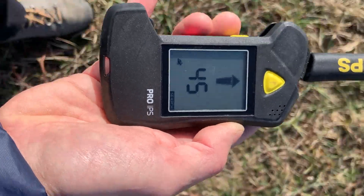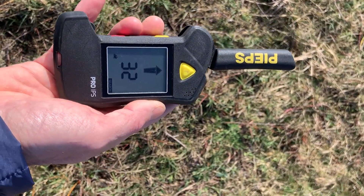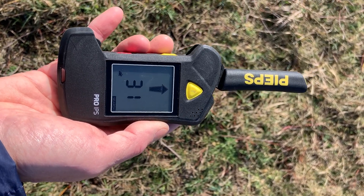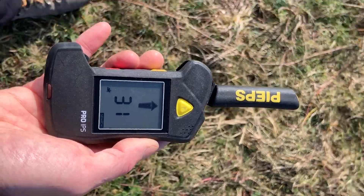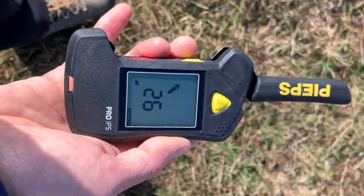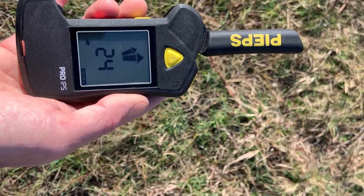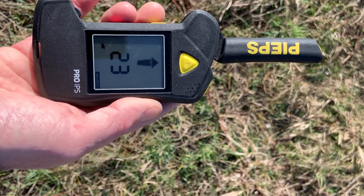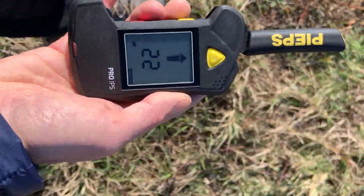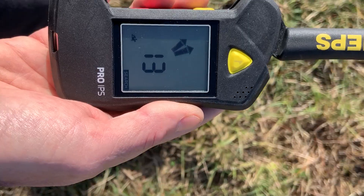The numbers are going down and the signal has settled, so at this point the transceiver behaves very much like most others on the market: keep the arrow in the middle, keep the beeps coming, keep the number going down, and you're getting towards your target. I'll drift off incorrectly and watch it correct me — heading too far left, it brings me back. Too far right, it brings me in. It's saying 24 meters; in my experience most transceivers over-read in this phase by about 10–15%, so it's more like 20 meters. Continuing to follow it in — 22 — all good.